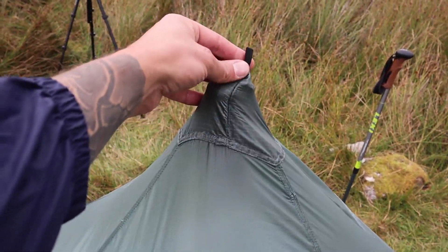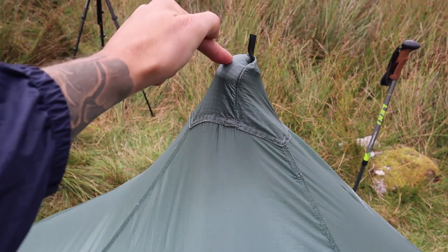It comes with a tab at the top in case you want to tie it off to a tree, so you lose the need for the pole.